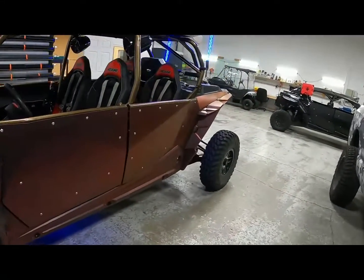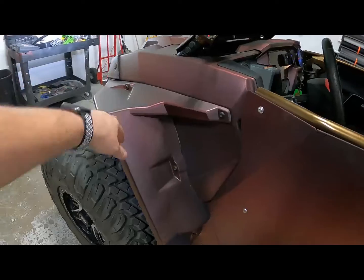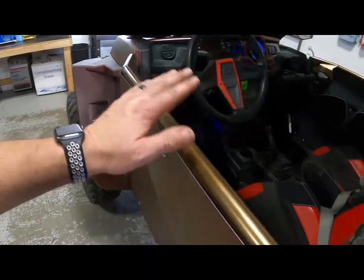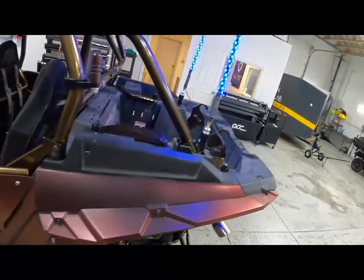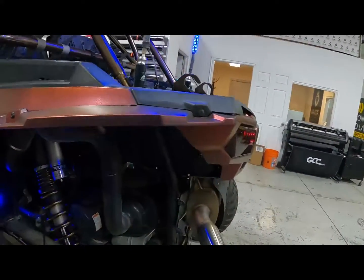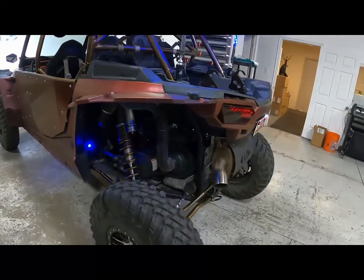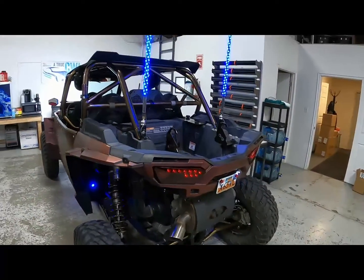We have our Super ATV extra-wide fender flares — no more getting hit by rocks in the arm when I have my arm on the door. We have the eight-light kit for the rock lights. I control them all from my phone and can change colors and everything.